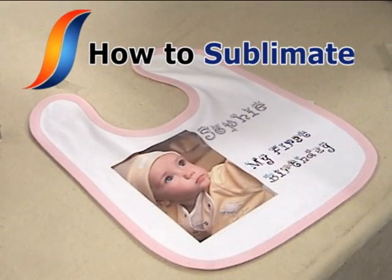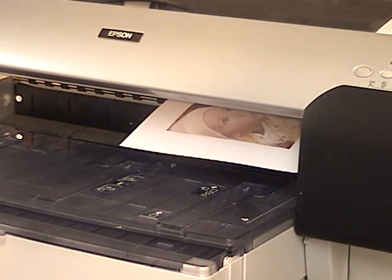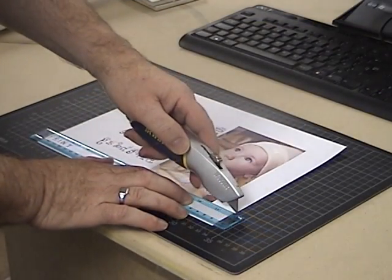Sublimating an image onto a polyester baby's bib. Create your design using the supplied template and print. Cut away any excess paper around your design.